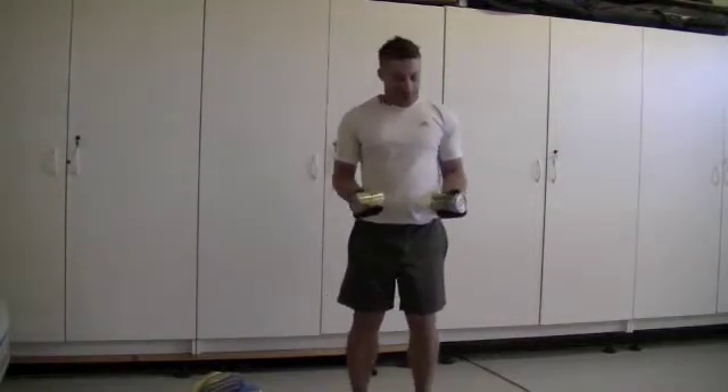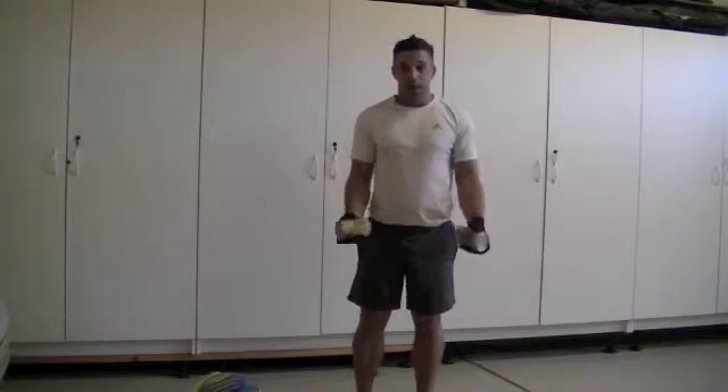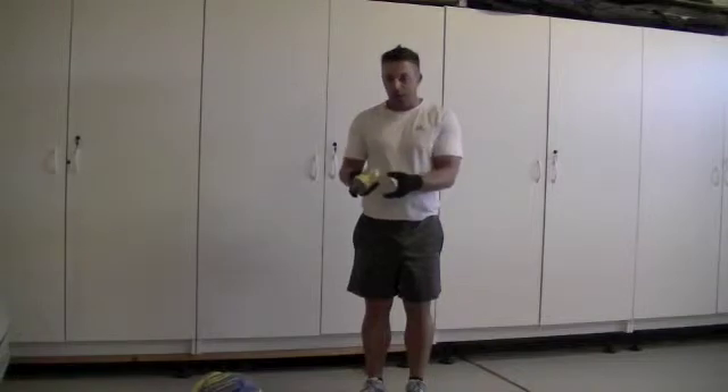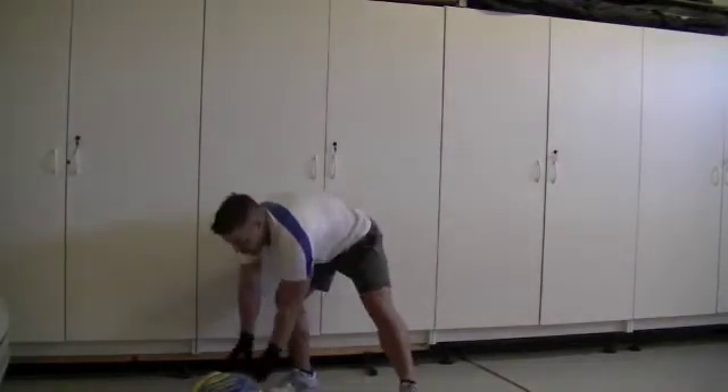Another exercise with these cans would be a bicep curl. But be creative — you can do overhead press. You don't need anything special for your workout. My point is: use what you have. If all you have is a turkey, use it, because it's a good way to get a workout.